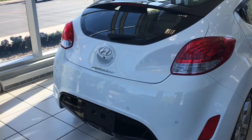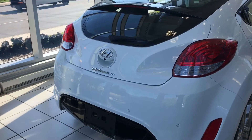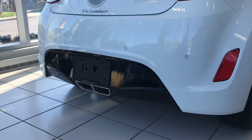Hey everybody, I'm here today to do a review of the 2016 Hyundai Veloster. In this video review, I'll be going over the features of the interior and exterior of the car as well as talking to you about some of the engine specs.